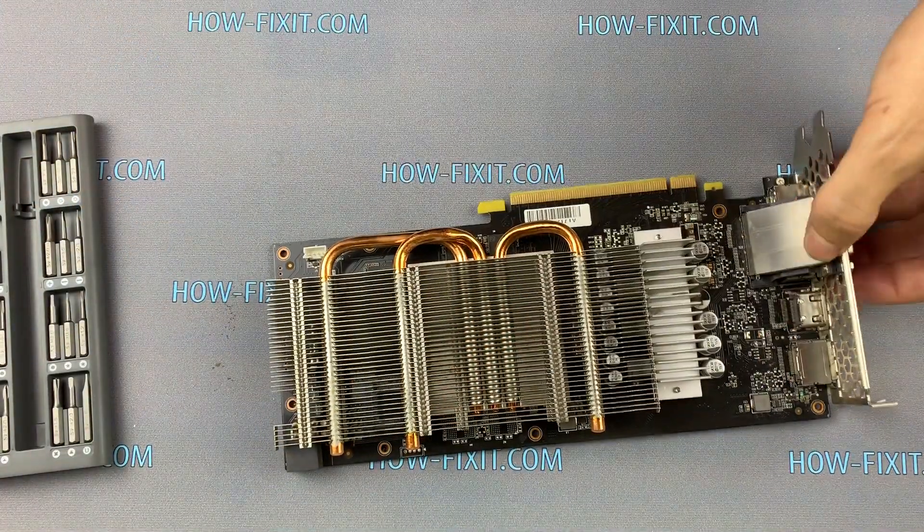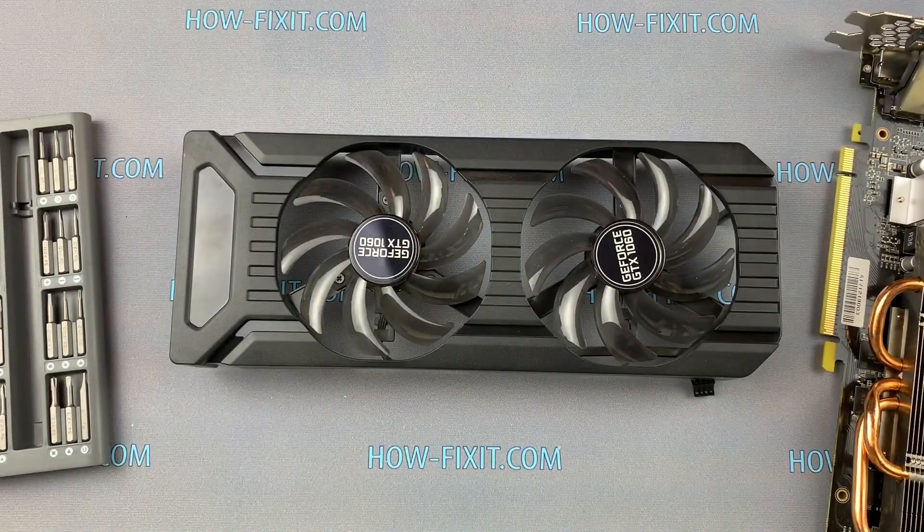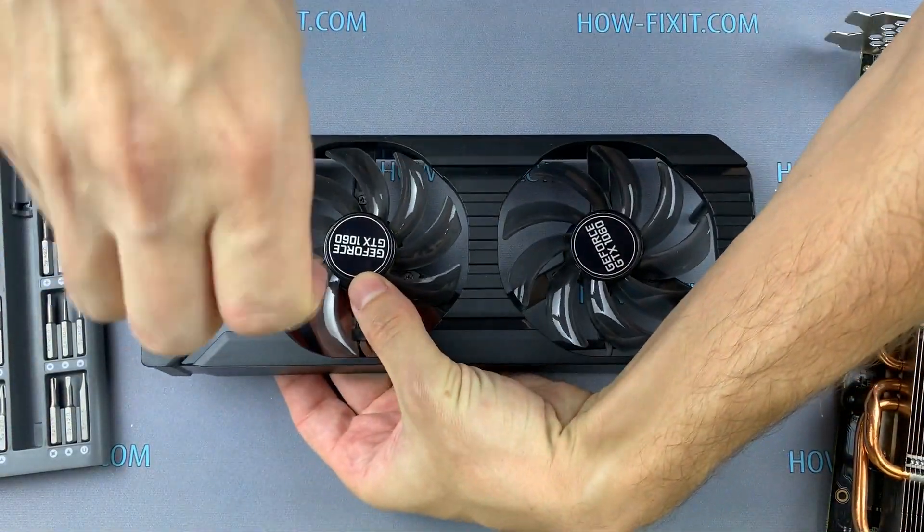Put the graphics card aside — it is no longer needed. Remove the screws that are located between the fan blades.